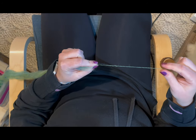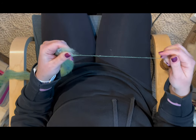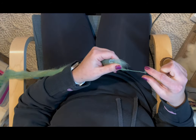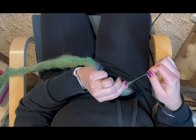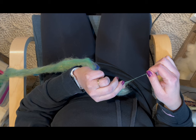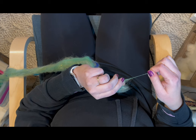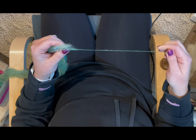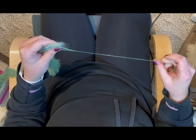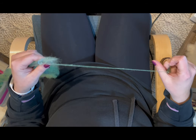Right there I got a little more twist in my fiber supply than I wanted, so I just untwisted — like you're twisting off a bottle cap — to get rid of some of that extra twist so I could draft the single easily and continue on.